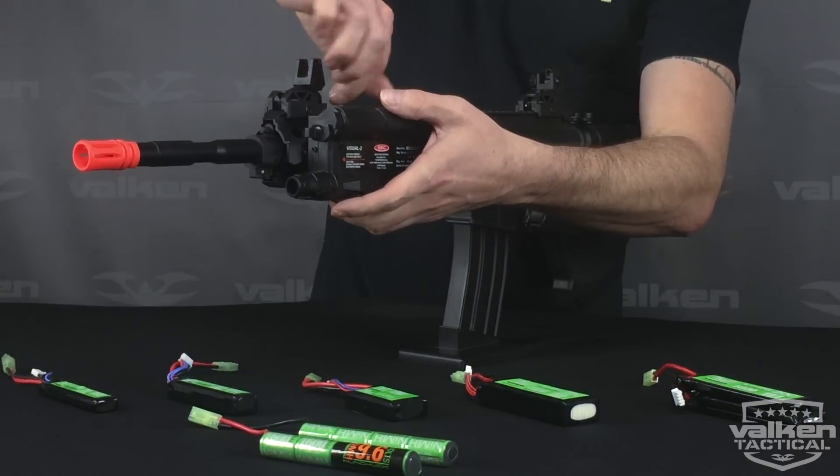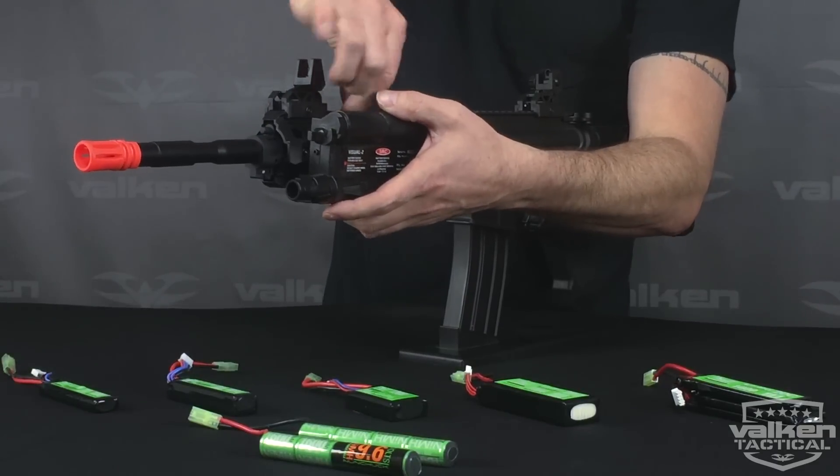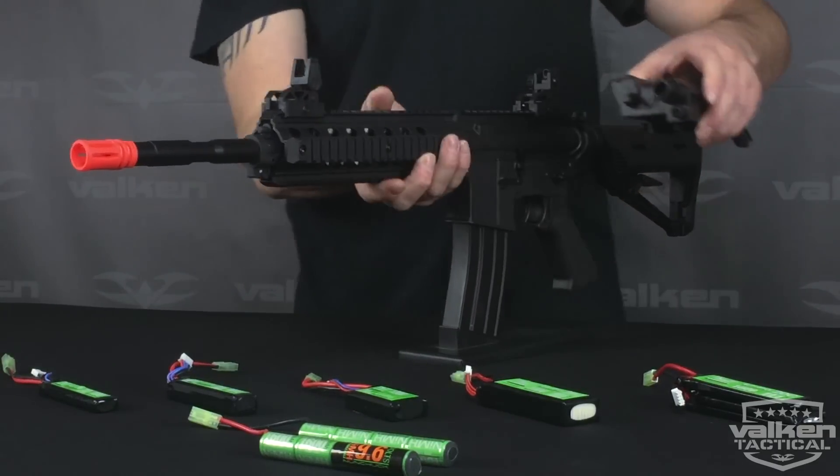It has a clamping system that allows you to bolt it on the side or top of your rifle like so.